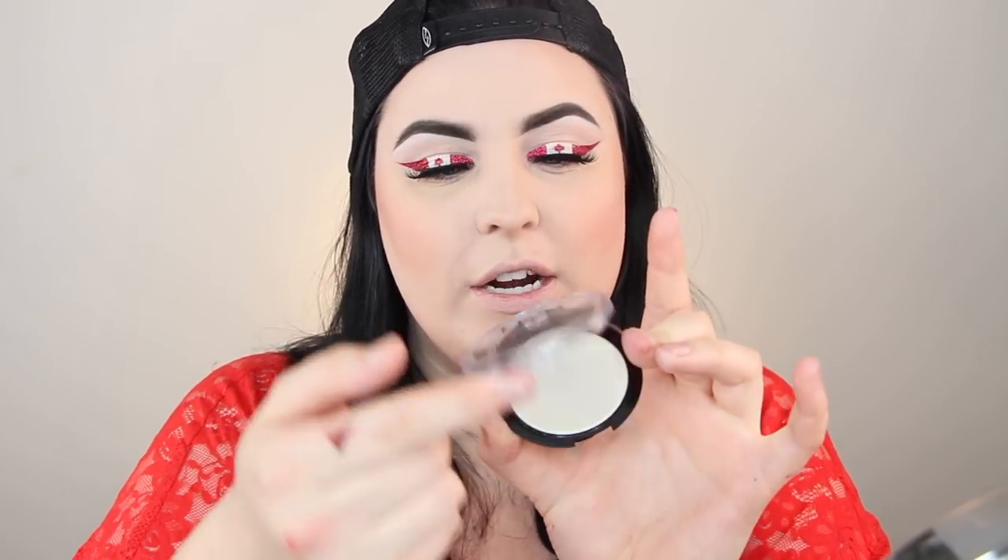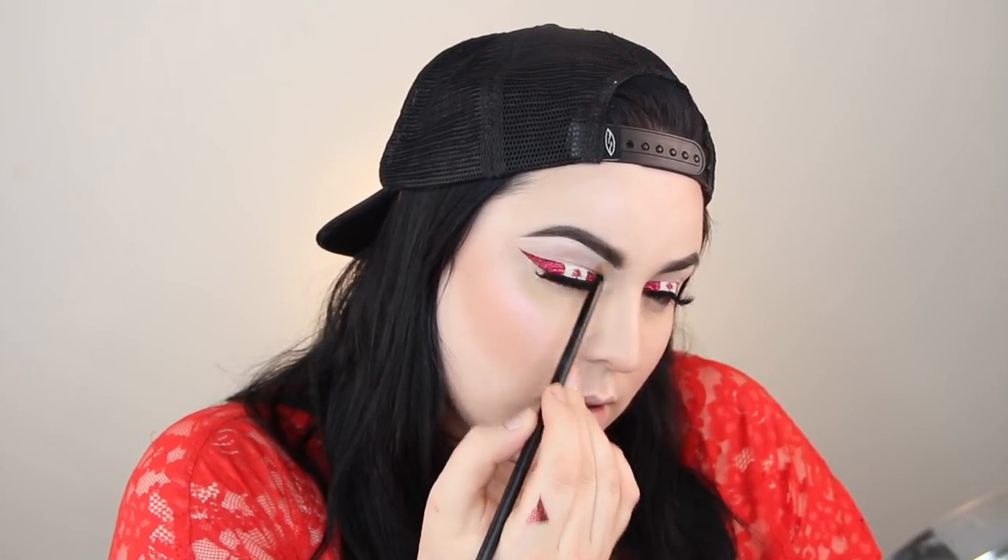For highlight I'm using the NYX Cosmetics Dual Chromatic Highlighter in the shade Snow Rose, shade 04. I'm also spraying my brush with NYX Dewy Spray. That's the pop I wanted on my skin! I'm also adding a bit to my inner tear duct and just a touch under my brow for something extra to look at.